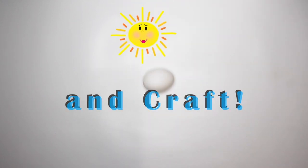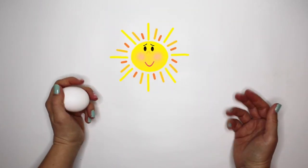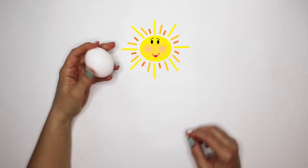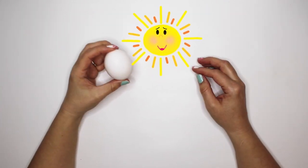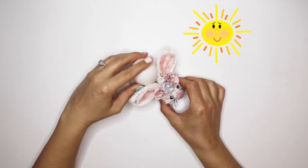Happy good morning! Somebody help me! Sunny, what's going on here? I'm trying to get my Easter egg to stand up, but it just keeps falling over and rolling away! It looks like you need an egg stand for this.